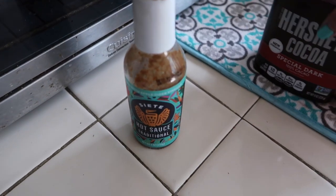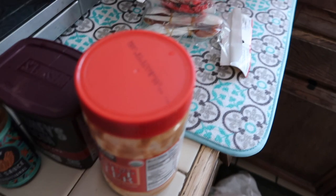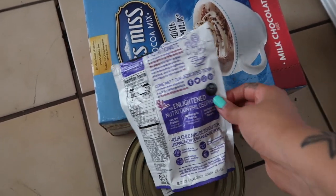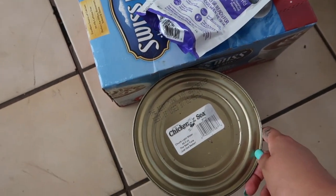Some of the items being thrown out are expired hot sauce, some cocoa, an empty peanut butter jar, some packaging, and some candy. There's also expired bread and other random pantry items in the bag. This box of hot cocoa actually expired in 2018, so I'm not sure how it was still sitting in there, but that's going in the trash along with a couple of other items.